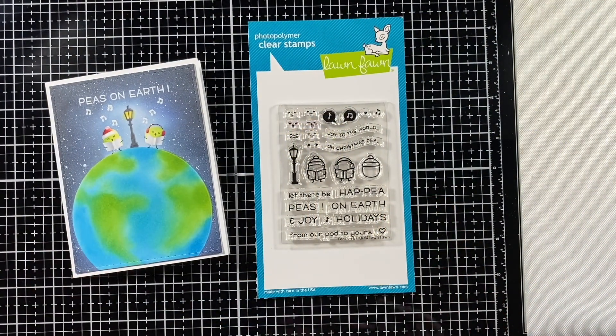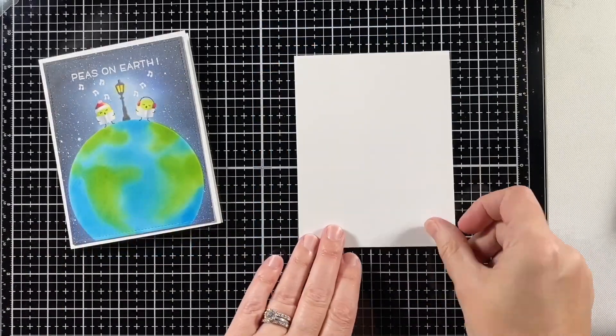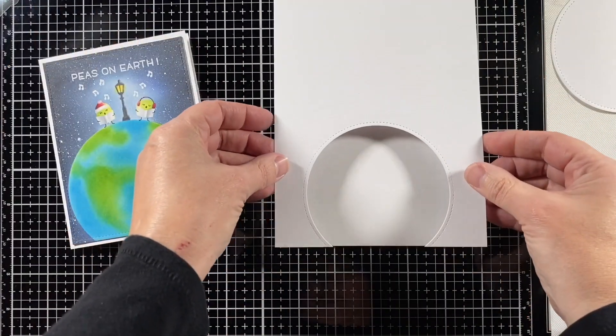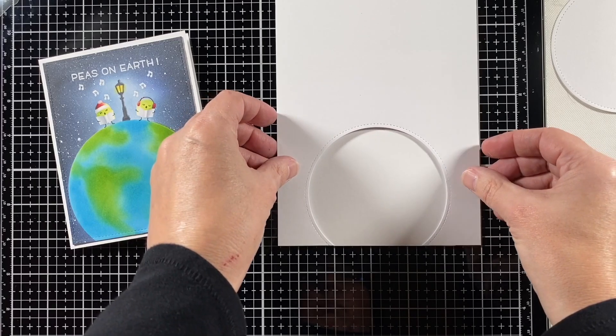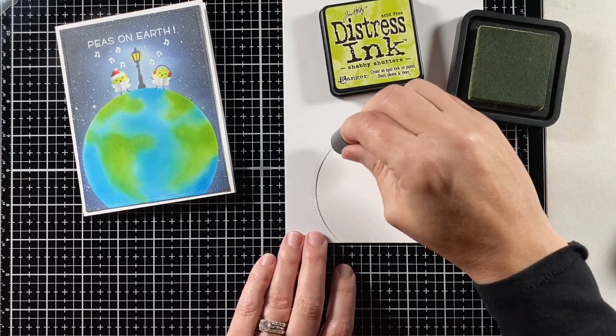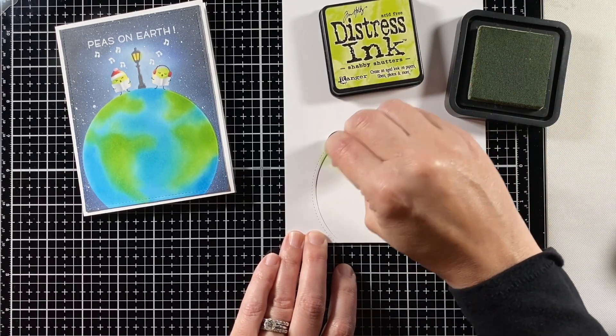This is Peas on Earth, the stamp set, and the largest outside-in stitched rectangle and circle. I'm going to start by masking — I just cut the circle out of regular cardstock and put some temporary adhesive on the back, so I can now use the negative part of it and create the earth.